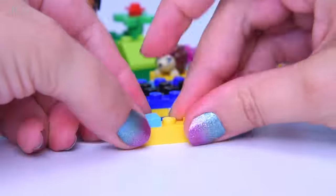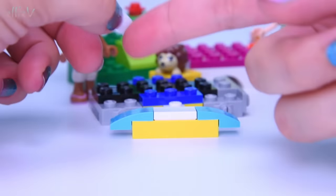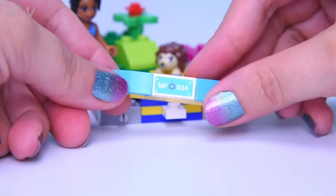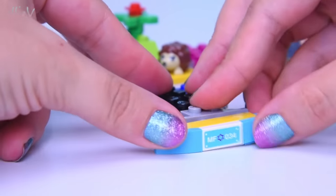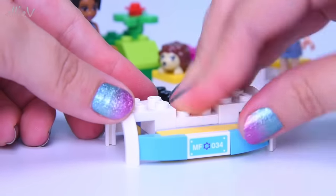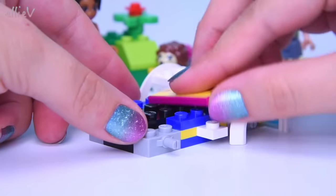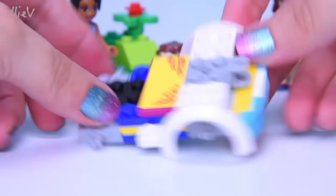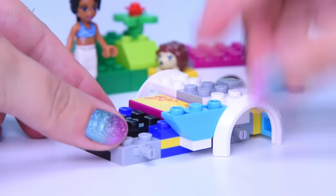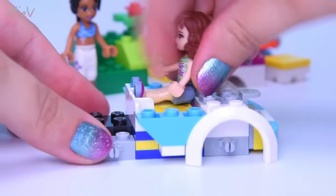We've got a whole heap of the internal base going on there. Now we need some nice roundy bits for the back with the number plate — the registration plate — on it. Some wheel arches, so now we know where the wheels are going to go. That would have been a big giveaway by the axles as well. A very cute little sticker with a paisley print on it — it's a very festive, summery feeling car, because it is the Summer Caravan car.